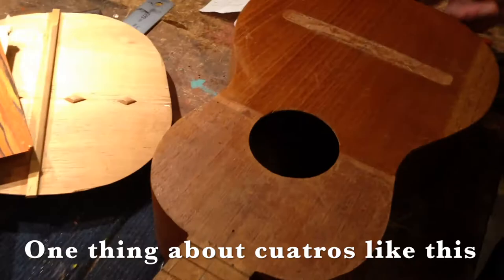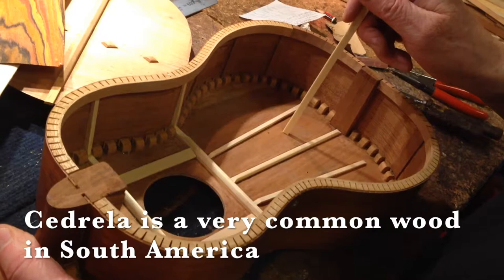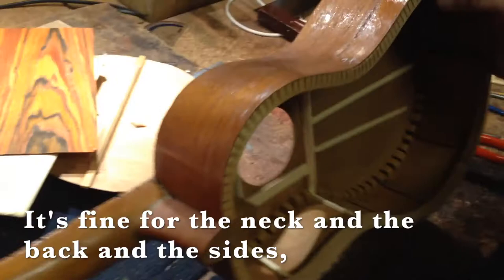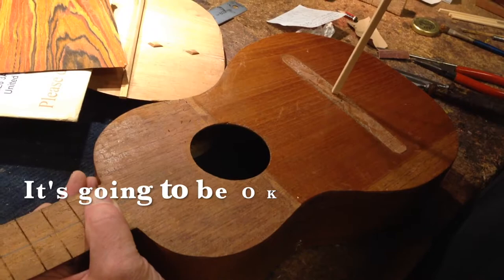One thing about quattrobs like this — this is all made of cidrella. Neck, sides, back, top, everything is cidrella. Cidrella is a very common wood in South America and is very cheap and easy to get, which is why you see it used so much in instruments which aren't of a particularly high grade. It's fine for the neck and the back and the sides. It's not the greatest wood you can find for the top. So if this has got a drawback it's a cidrella top — it's going to be okay but it wouldn't be as good as if it had been a spruce top.